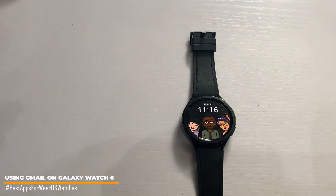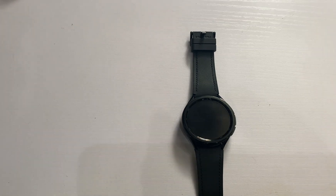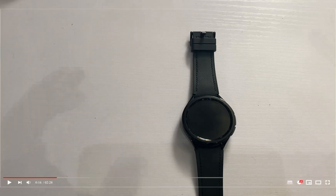Hi everyone, this is Judy and welcome to the Smartwatch Series. In this video I'll be discussing using Gmail on the Galaxy Watch 6 and 6 Classic. Last year the Gmail app was released for Wear OS watches, and since then it has been a wonderful experience. With the Gmail app on the watch, you can receive and reply to your Gmail messages without touching your phone, irrespective of which model you own — LTE or Bluetooth.